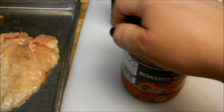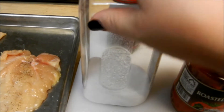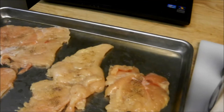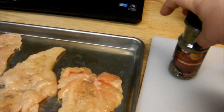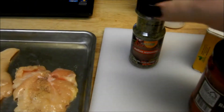She calls for one-eighth teaspoon salt, one-eighth teaspoon black pepper, one-eighth teaspoon garlic powder — which I omitted. I did season the chicken with the salt and the pepper, but I omitted the garlic powder. And then she calls for one-eighth teaspoon Italian seasoning, which I've got here.